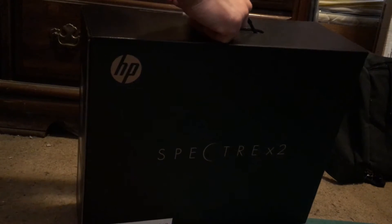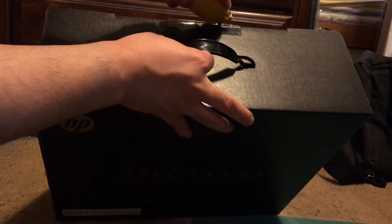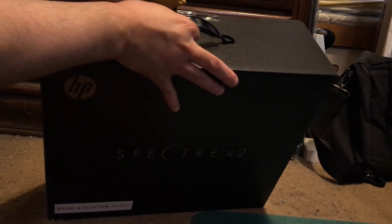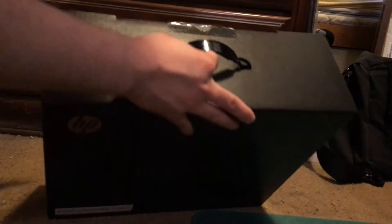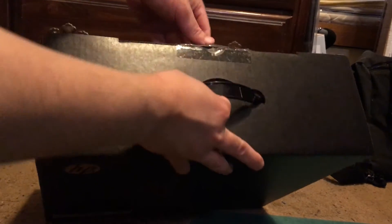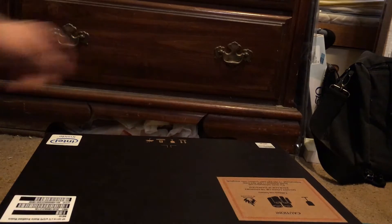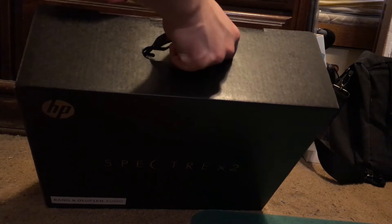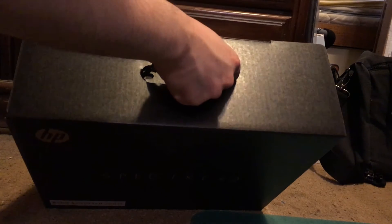So let's go ahead and open this up. And while I'm opening this up, the Spectre X2 is what you call a two-in-one laptop. You can think of it as a half of a tablet, but at the same time it has the capabilities of a full computer. This is comparable to a Surface Pro 3, or a Surface 3, or even a Surface Pro 4.